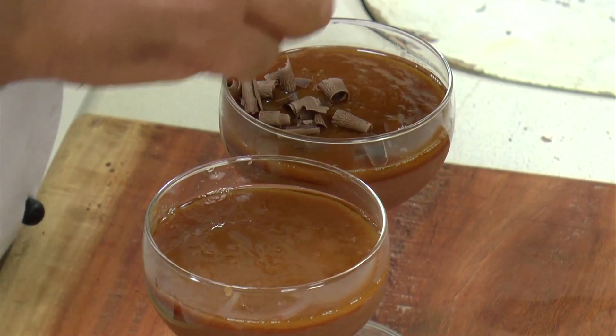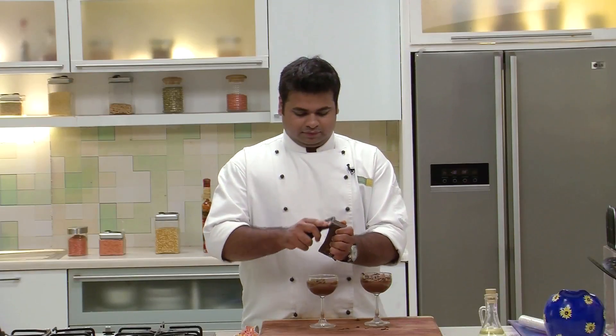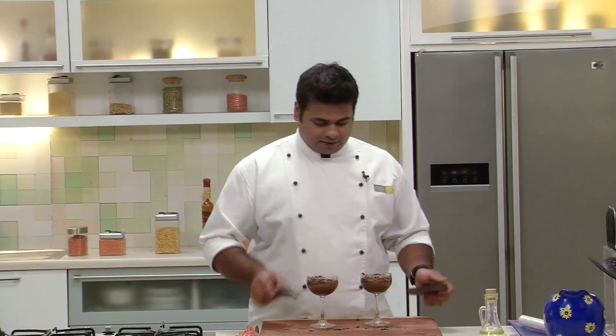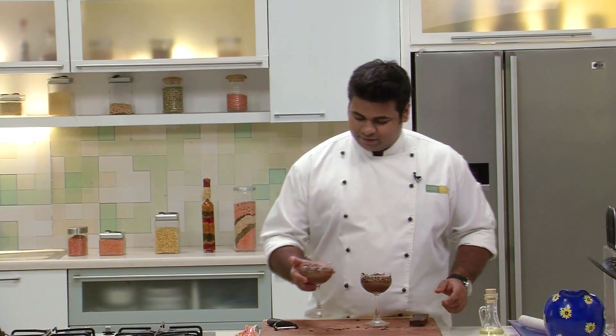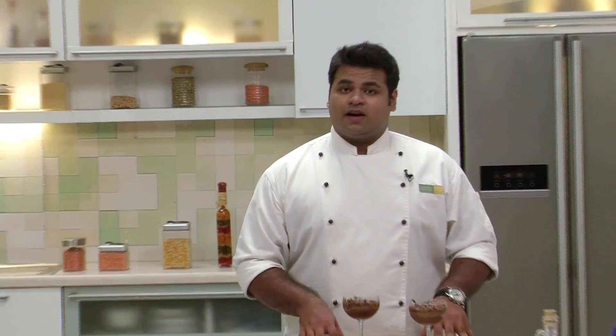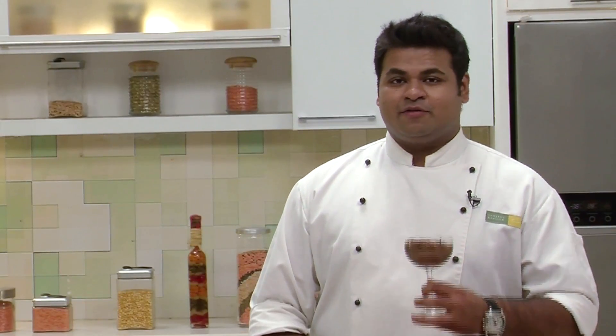I'll garnish it with some chocolate shavings. That's it. Now again I'll refrigerate it for an hour just to set it. So here it is — Creamy Chocolate with Salty Caramel. A special recipe for special ones.